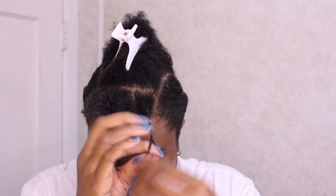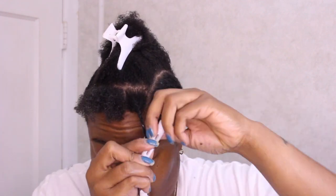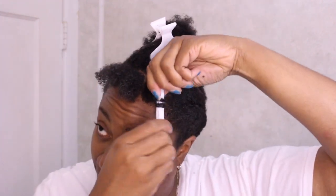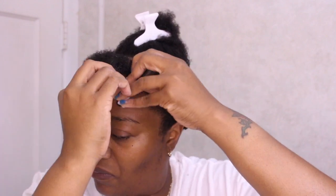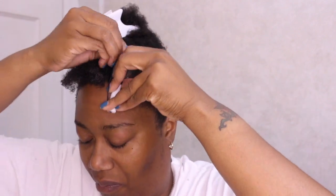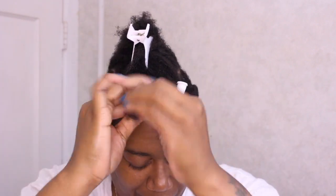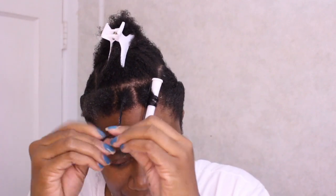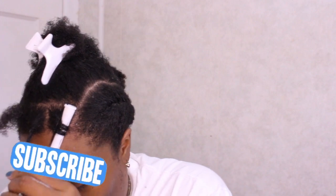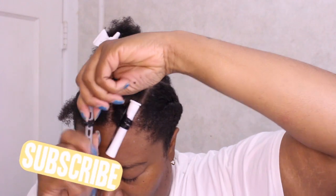I'm going to twist the section and then add the perm rod. I twisted a section first and then added the perm rod just because I need more definition. Now I'm going to add the white perm rod — I always struggle with perm rods, I always forget how to put it in. Okay, there you go! That was the white one. I'm going to try the gray one just to see which would be best in the front. Same thing: twist that section up, wrap the hair around the perm rod, then twist the perm rod up and fasten it off.